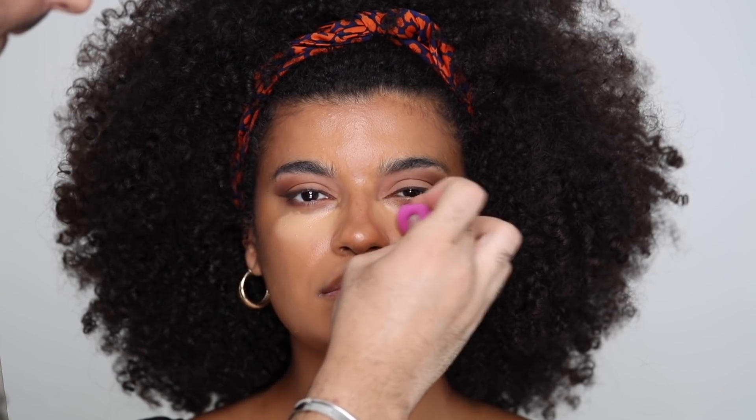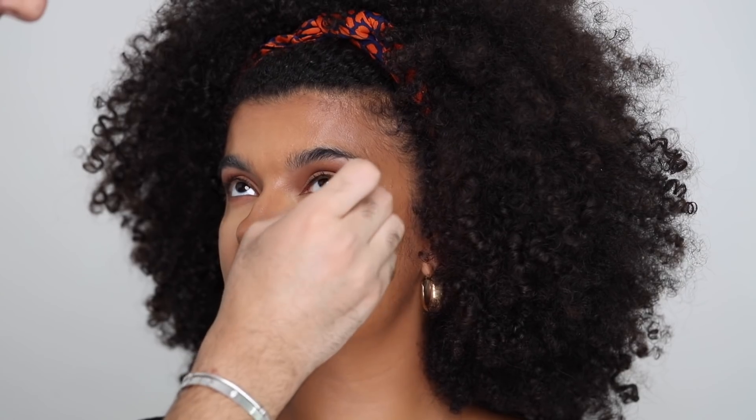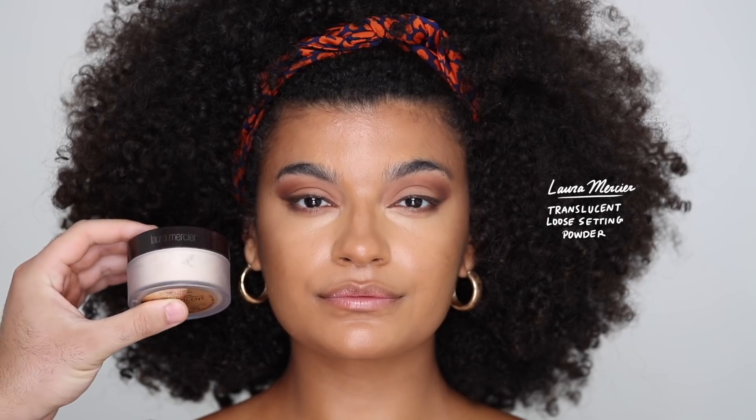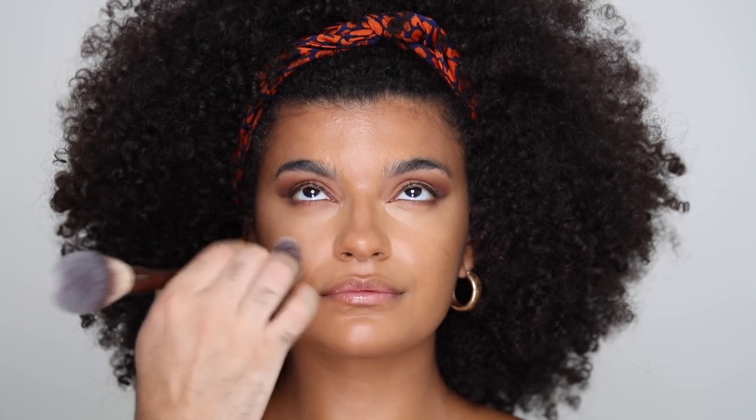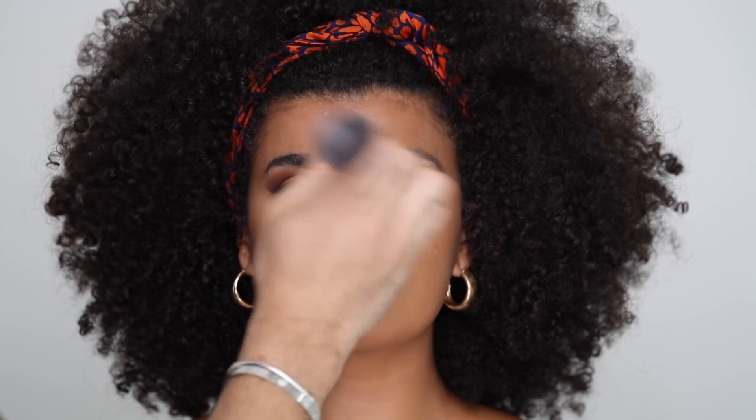For concealer, I'm going to be taking the NARS Radiant Creamy Concealer with a damp beauty blender and placing that underneath the eyes. What I'm doing with this concealer is basically highlighting more than concealing and covering — I'm more about brightening the skin and bringing more dimension in. Because we're going for a really flawless, glowy base, I'm setting everything with the Laura Mercier Translucent Loose Setting Powder very lightly on a brush — not really baking, just tapping that powder very gently over the areas I want to set, and whatever's left on the brush I'm tapping all over the face.